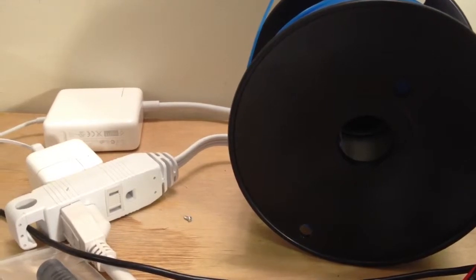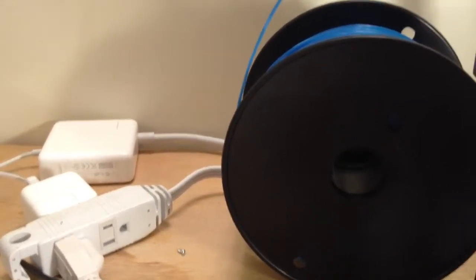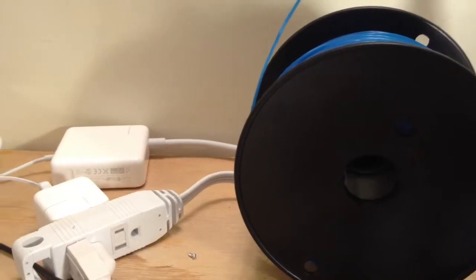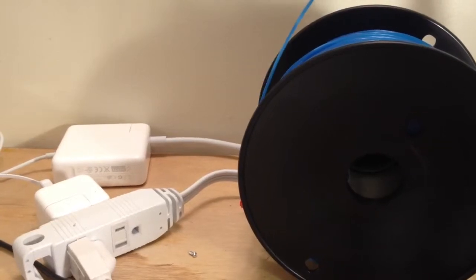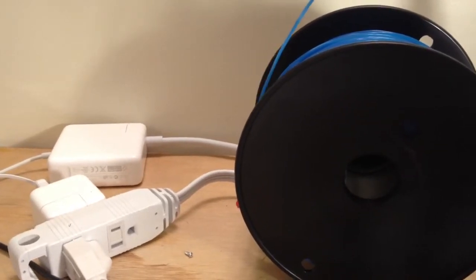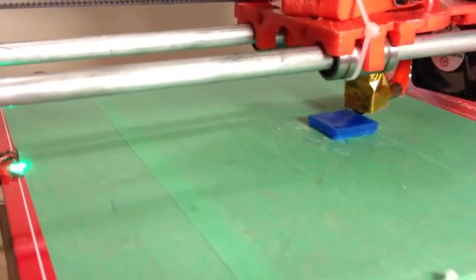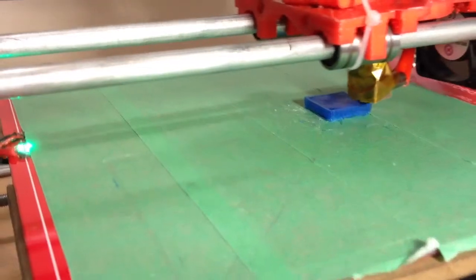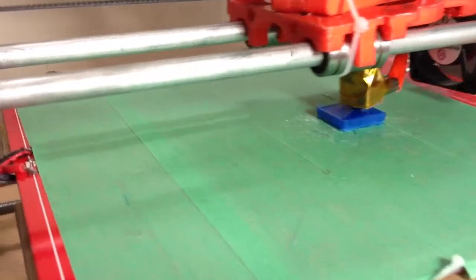While it's printing, it doesn't look like it's wasting that much plastic. At the tip it's just wobbling back and forth and it's pulling a little bit. All in all, even with this kind of infill, it's going to be a 20mm by 20mm by 10mm object. It doesn't seem like it's taking that much plastic.